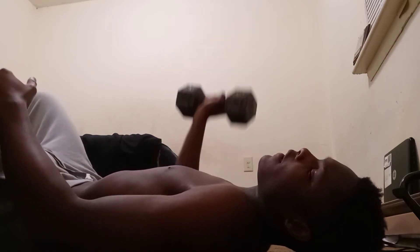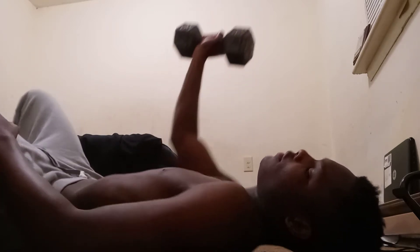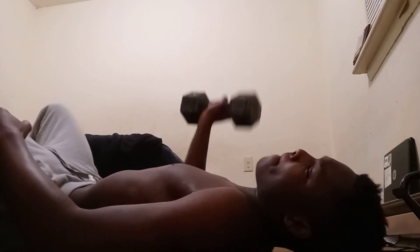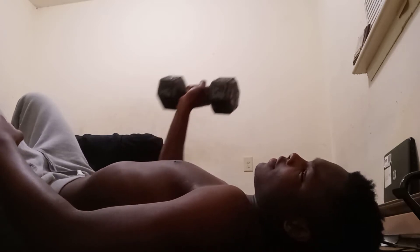That's 15, I got to do 30. 16, 17, 18, 19, 20, 21. My arms are real sore, but no excuses. 22, 23, 24, 25, 26, 27. Oh, I almost dropped it on myself. 28, 29, 30. So now it's time to do 30 with the left hand.